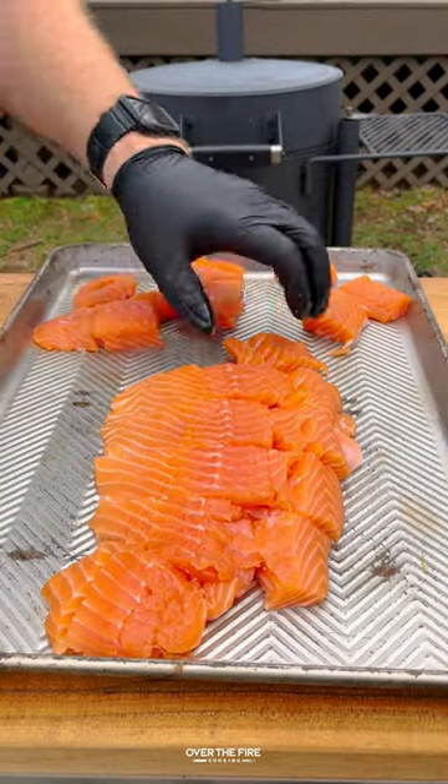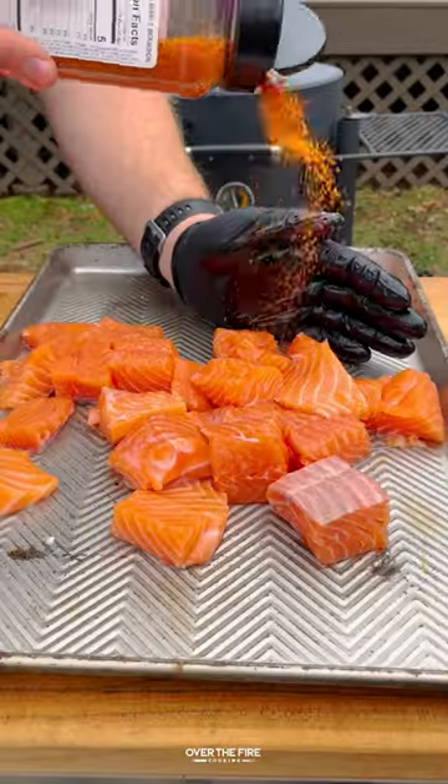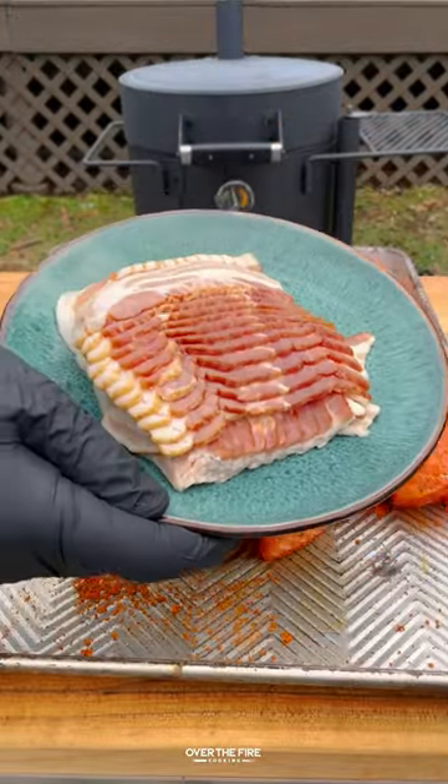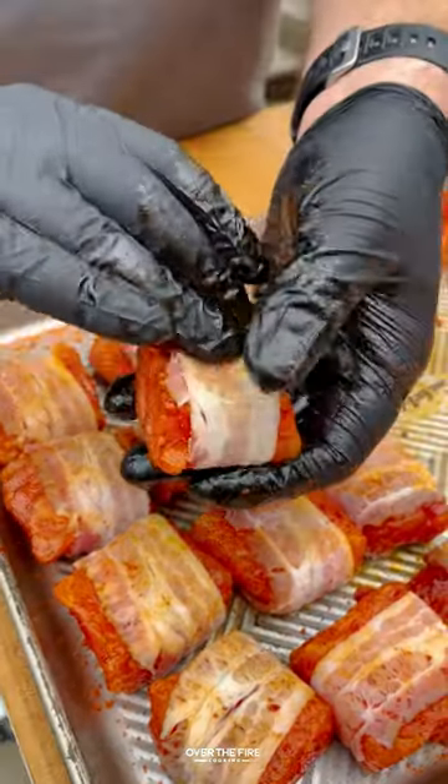I've got a whole side of salmon and I'm going to cube these guys up. Lather with oil and season with my maple bourbon seasoning — you can use your favorite barbecue seasoning instead. Then wrap in bacon, and we're going to thinly slice some jalapeños to use at the end.